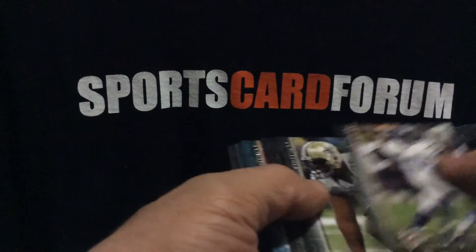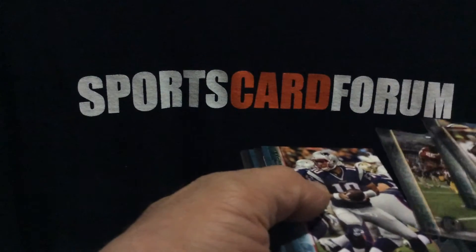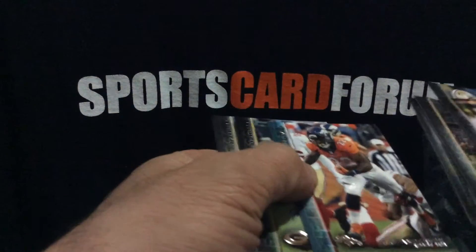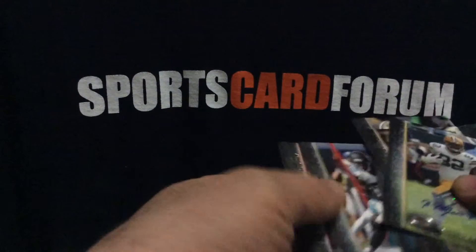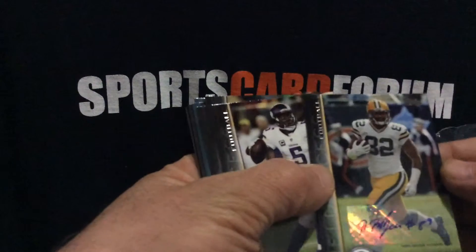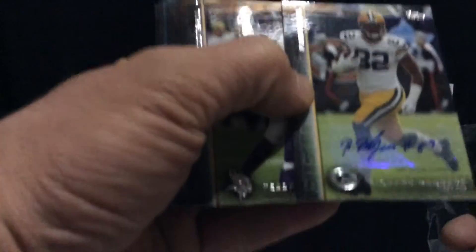Bridgewater, Silas Redd, Garoppolo, Randall Cobb, C.J. Anderson, Richard Rodgers. I don't know if it's Peyton Manning — so there's our auto, tight end Rodgers. Definitely a well-written autograph on there, got the number and everything, better than most of them.